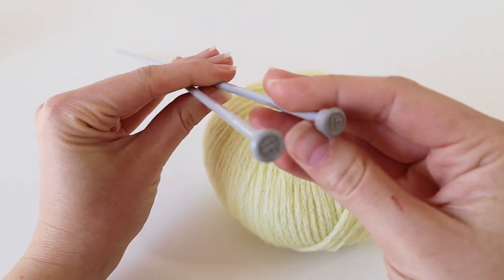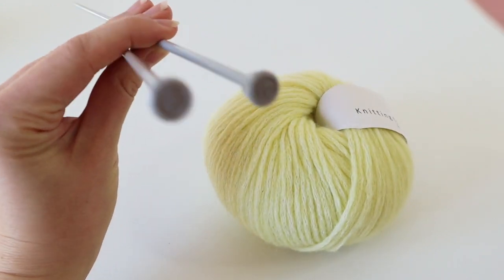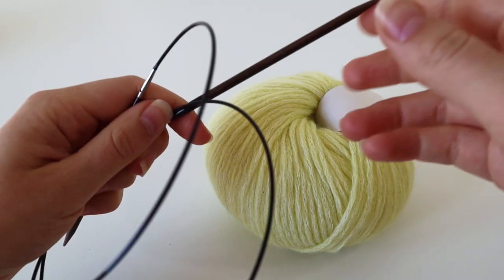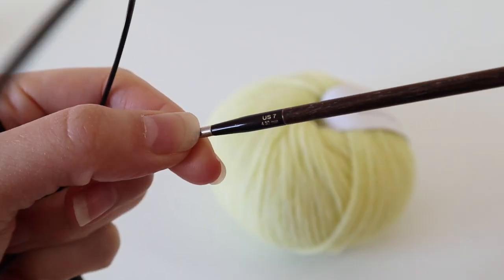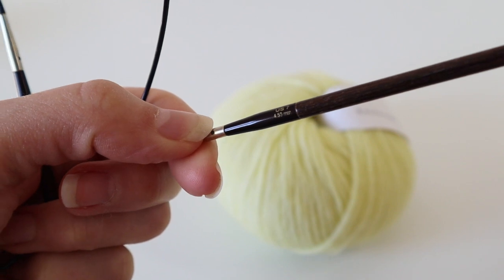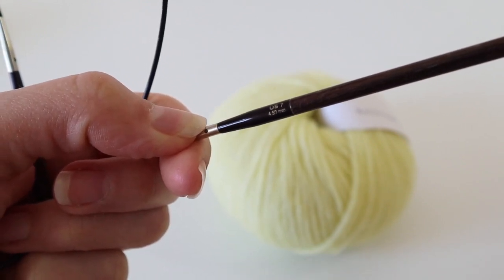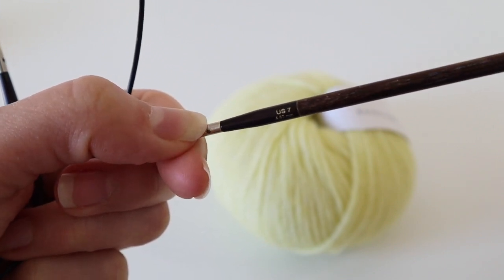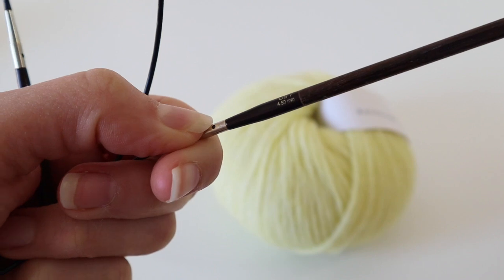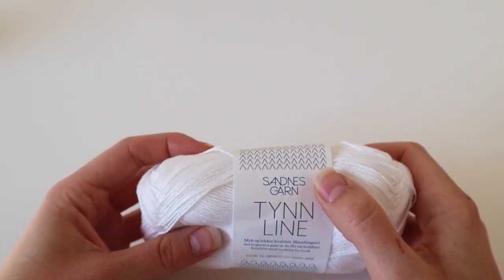You can see the needle size written on the back of the knitting needles, or sometimes on the side. This is a Lique Needles knitting needle — it's 4.5 millimeters or US size 7. To give you a better impression of how ball bands can look for other yarns, I brought two more examples today.